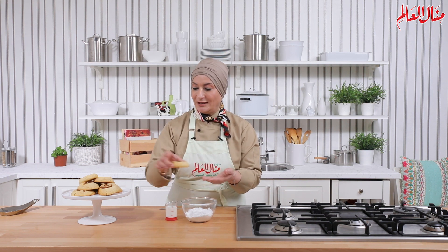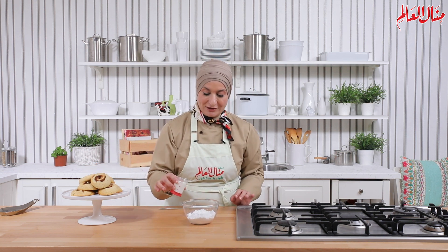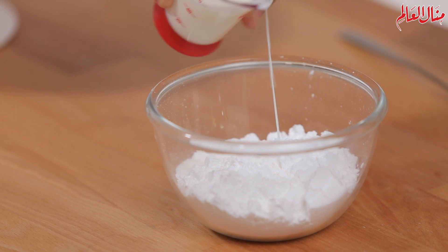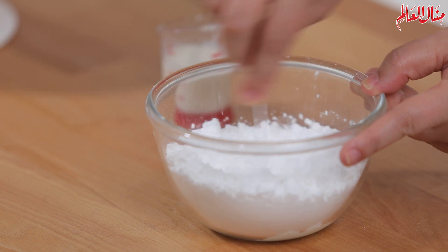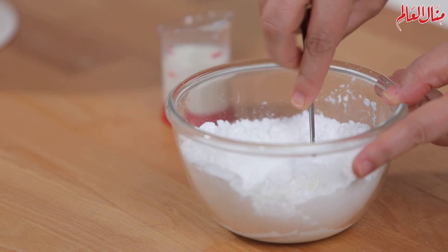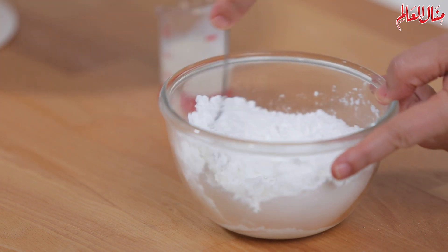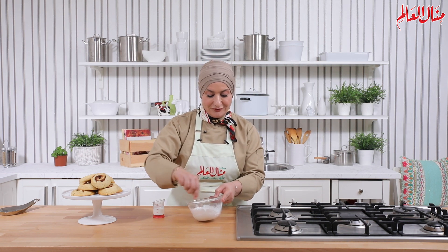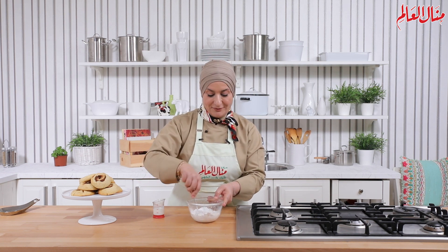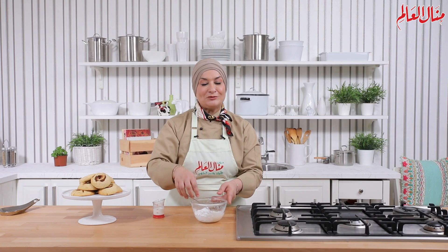لتحضير صلصة السكر نخلط السكر البودرة مع الحليب أو الكريمة لغاية ما نوصل للقوام اللي نحبه — نزيد أو نقلل حسب ما نريد. بعدين نصب الصلصة على الكوكيز بعد الخبز. أتمنى تعجبكم الوصفة وتنبسطوا فيها.